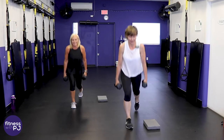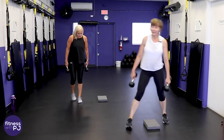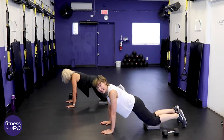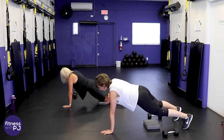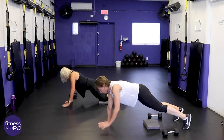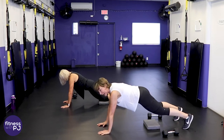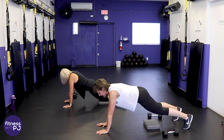Here we go — on the knees, wrists under shoulders, get that plank set up. You can be on the knees or off — your choice. If you're starting to get tired, drop down on the knees. The whole goal is to finish to the end, or maybe just hold the plank without moving the arms.